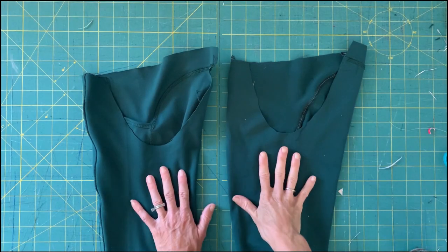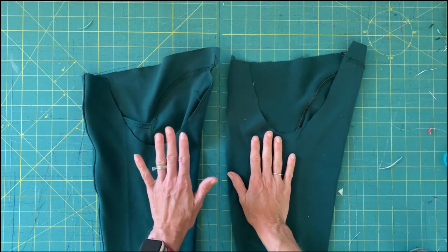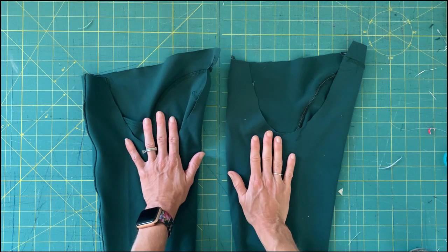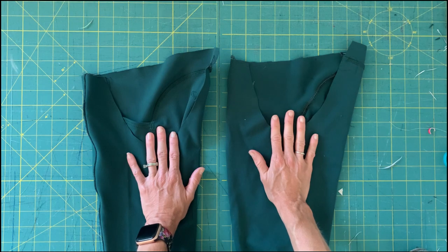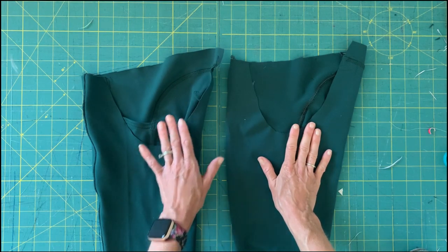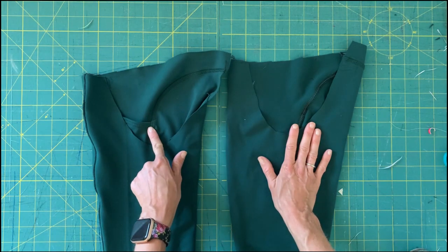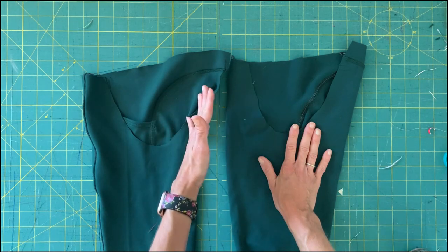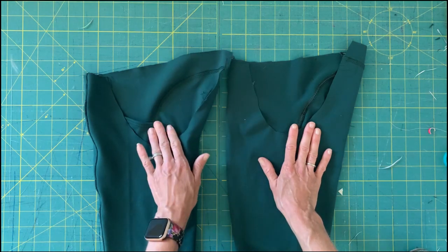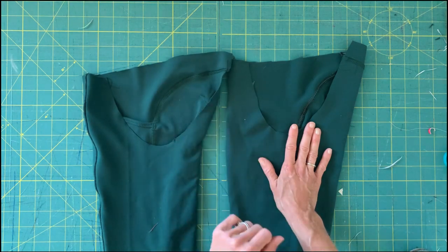Grab both of those leg pieces and let's get started. Lay each leg with one inside out and one right sides out. Make sure at this point that you've done any of your optional top stitching. When I do my top stitching along either side of the pocket, I always press my seam allowances away from the pocket so that I'm not eliminating any of the space in the pocket — that's especially important when you have a smaller pocket.